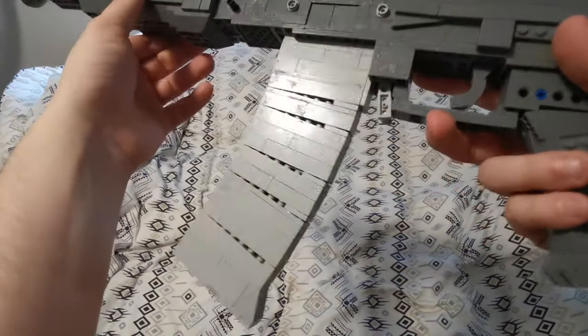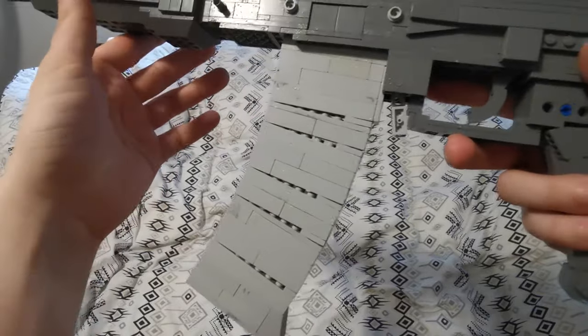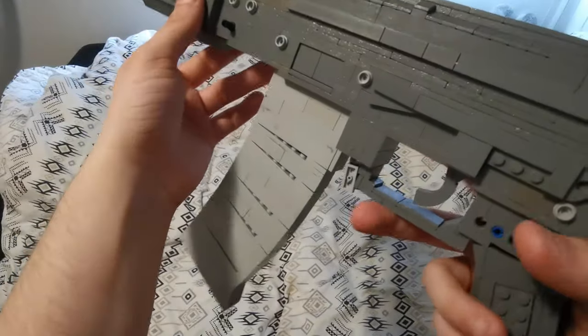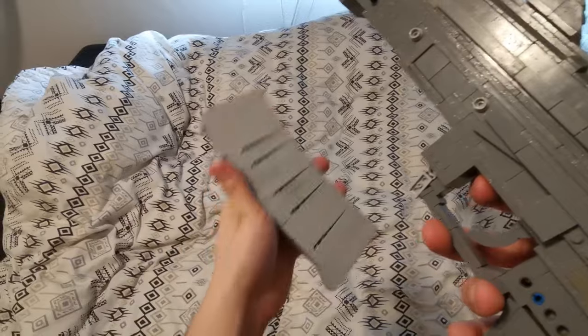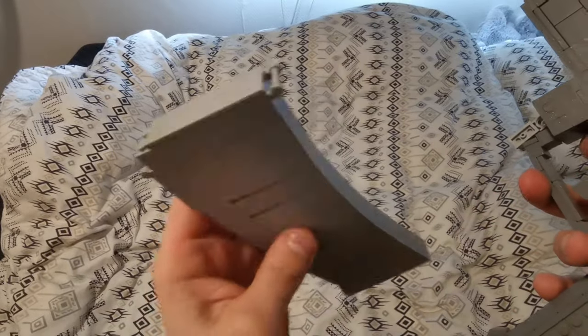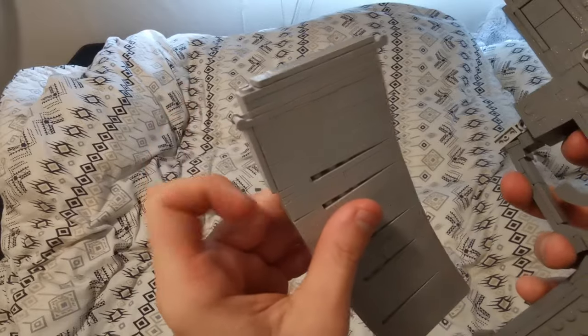Here we have the magazine, which as you can see is not taped — it is still covered in glue; I'm yet to remove the glue from the light gray pieces. The magazine comes rocking out just like so because it has the rocking point in front and the locking point in the back.